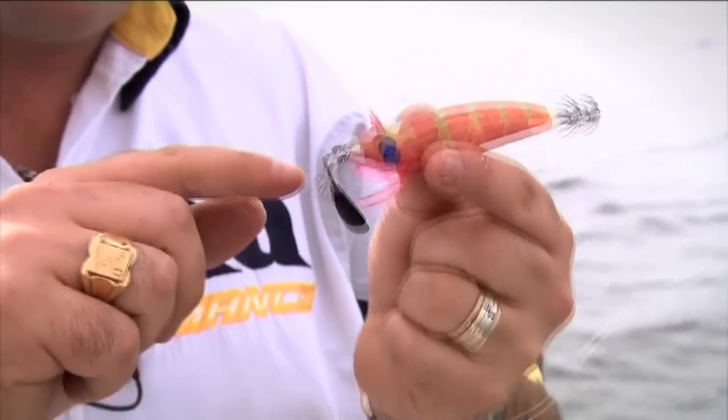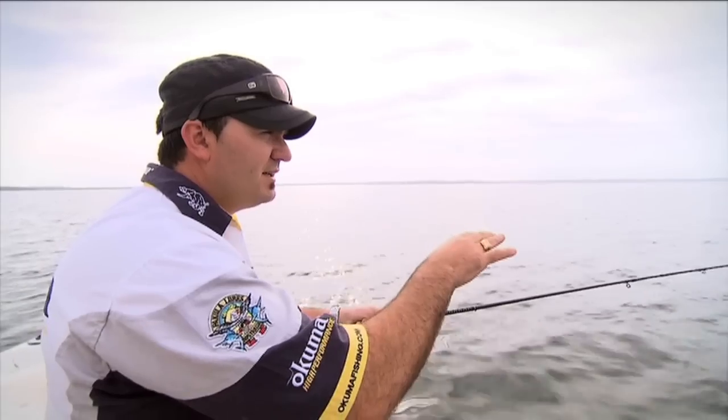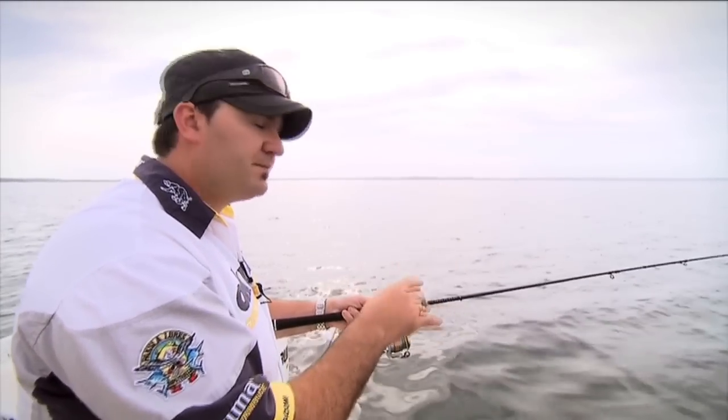It won't be weighted down like some other lures where the weight is attached to the lure, so it can swim along happy as larry and hopefully a squid will come and nail it. The squid will actually hit it on the way back down, so after we give it a flick, just wait, let the line sink, pay attention to the rod tip, and wait for it to load up.